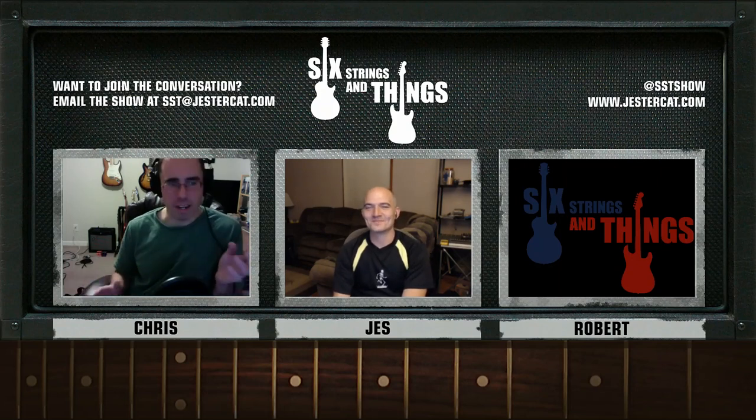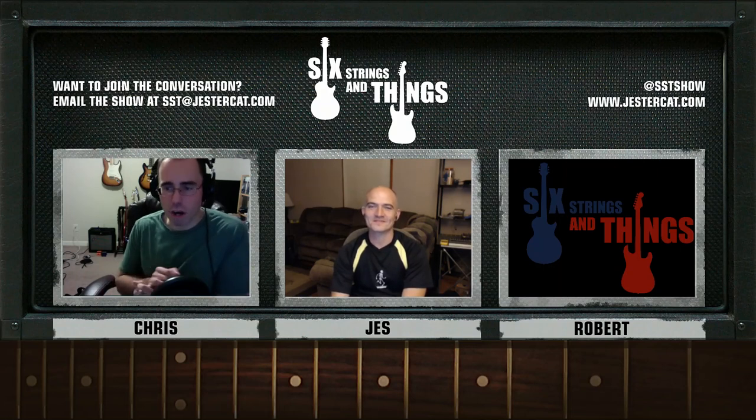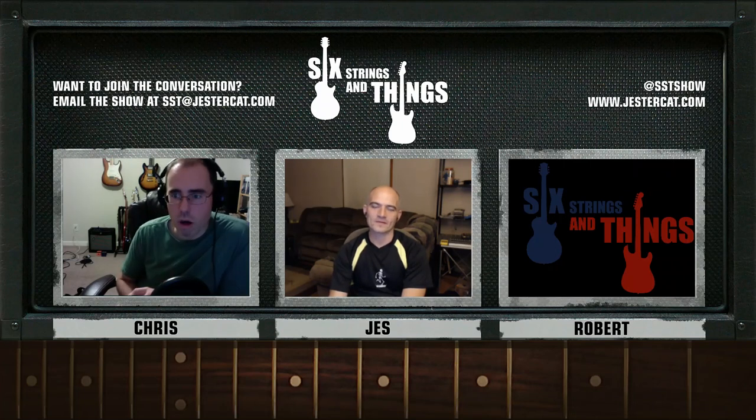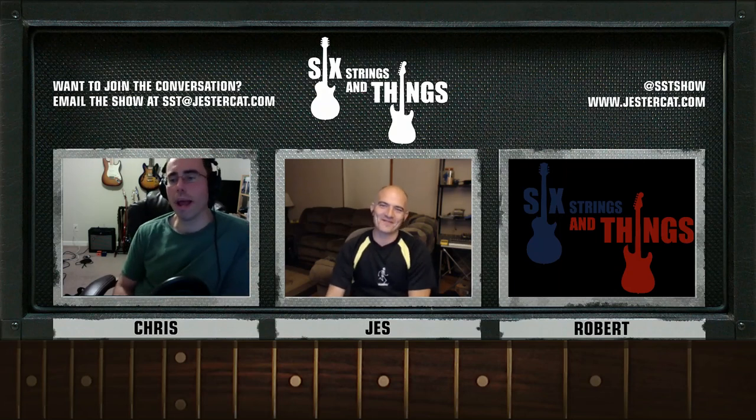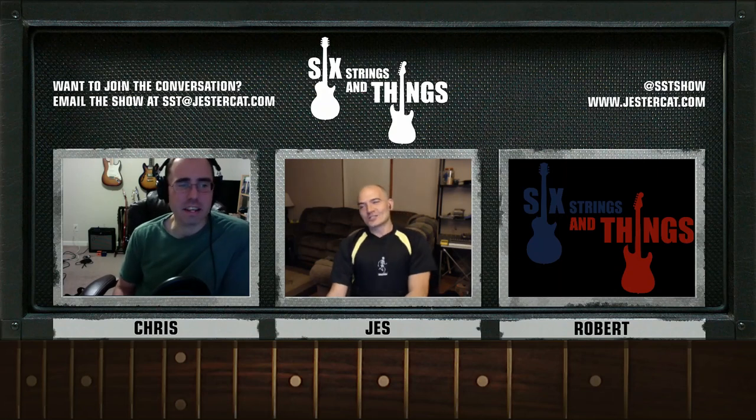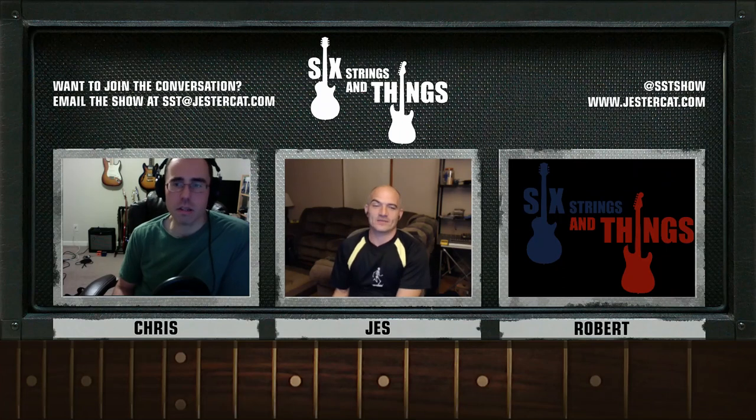Tonight's main topic is pedals. We've talked about guitars, how to buy a guitar, how to buy an amp. We've done some theory stuff, and we thought let's get back to some gear-related things — talk a little bit about pedals and what pedals are, what they can do, what are the different types of pedals, and if you're interested in effects, how do you get started? Pedals pretty much started trying to emulate other effects electronically, instead of however the effect happened the first time.